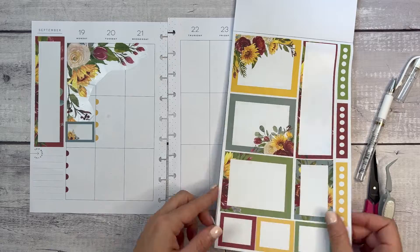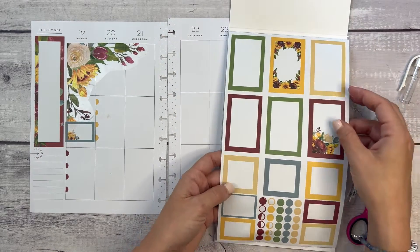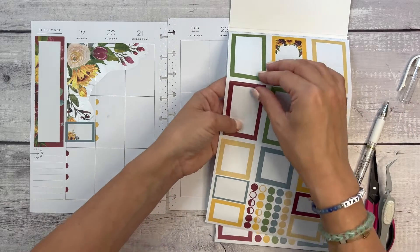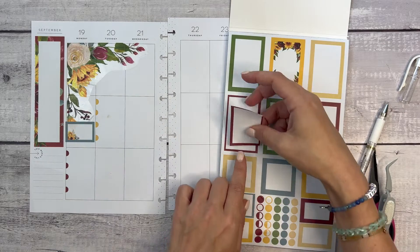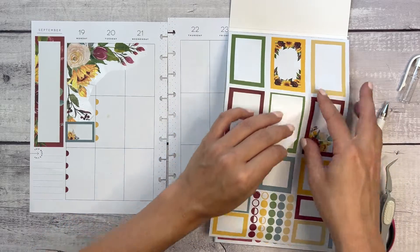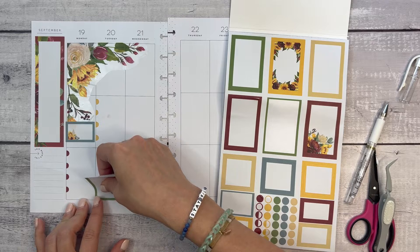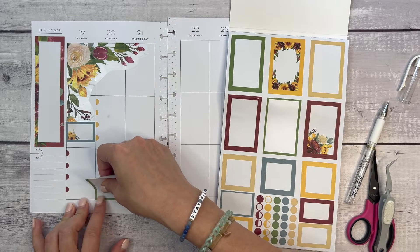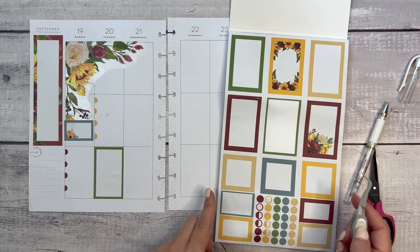I want to bring yellow in but also the burgundy. I'll bring in green too. I will be traveling in November to the Sugary Gal Planner Conference in Orlando — that's the first weekend in November — and I'm going to be teaching a budgeting workshop, so I'm really excited for that.